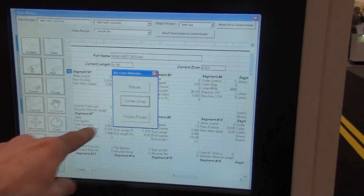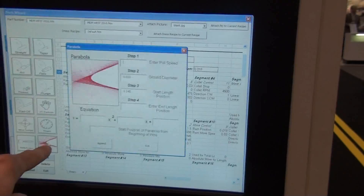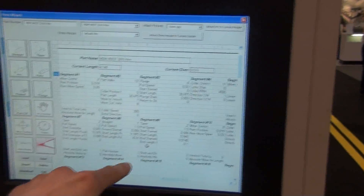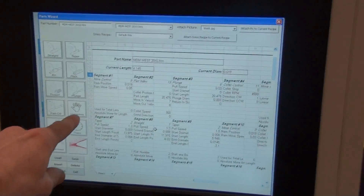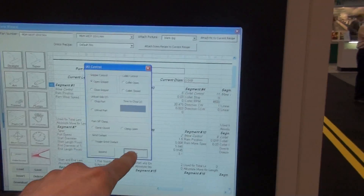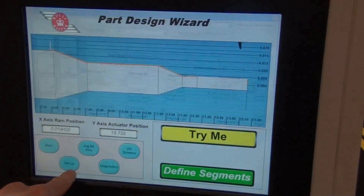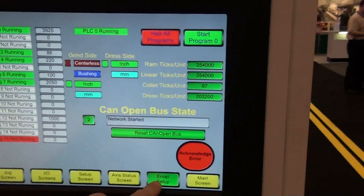This is well suited for the grinding of dental instruments. In the centerless mode, we can grind conventional guide wires at up to one and a quarter inches per second. We can hold linear tolerances to plus or minus 20,000, and we can provide a wheel width of up to three inches wide.